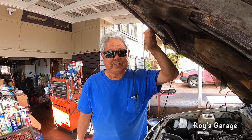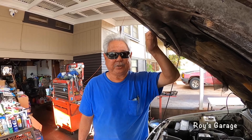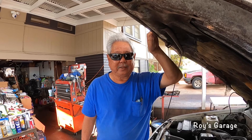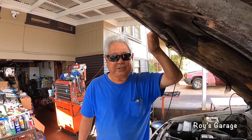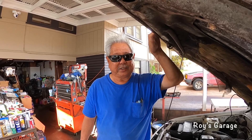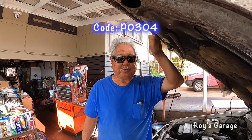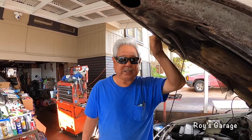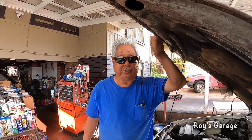Hi, I'm Roy from Roy's Garage. Today I'm going to be working on a 1996 Toyota Tacoma 3.4 liter automatic. The vehicle came in with the engine running rough. The check engine light is on, so I scanned it and there was a code P0304 — number four cylinder has a misfire. So we're going to be checking out number four cylinder.